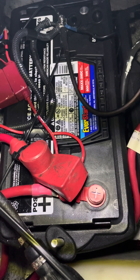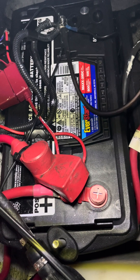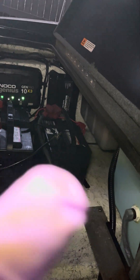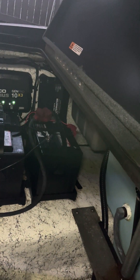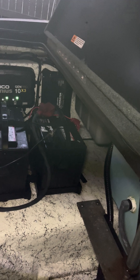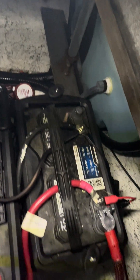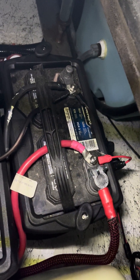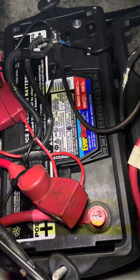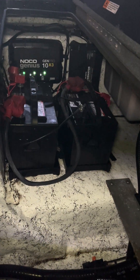Think of it like water filling that battery: 13.5 volts connects it to that one and starts charging. Once that battery hits 13.5 volts and the ignition is on, the DC alternator back there is going to turn on and start charging the two trolling motor batteries. So first it fills the house battery to 13.5 volts, then the DC alternator kicks on to charge the trolling motor batteries.